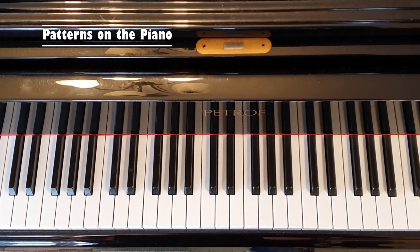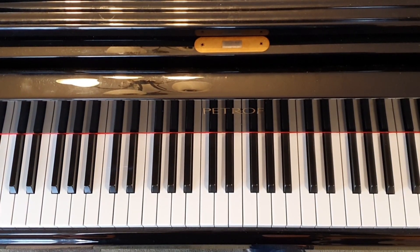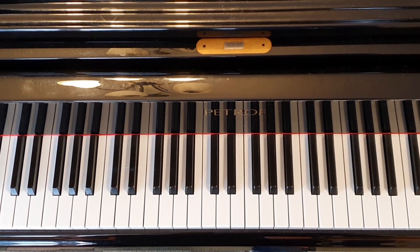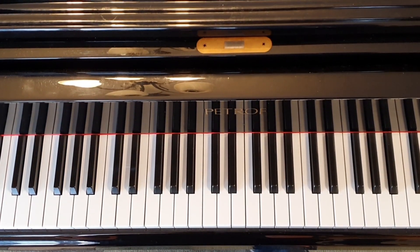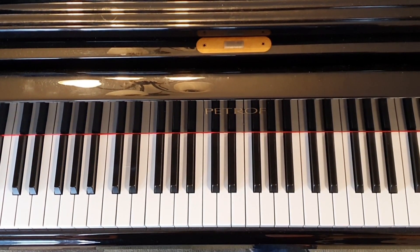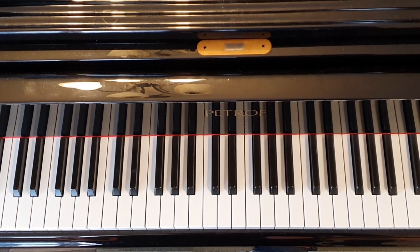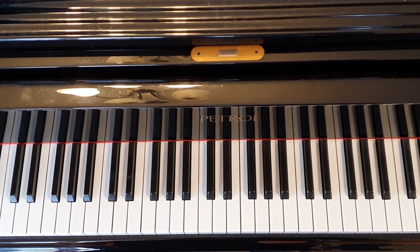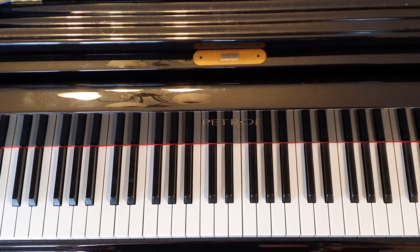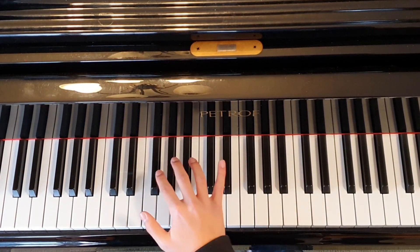Now let's use our ears and eyes to find some patterns on the piano. First, we're going to use our eyes. What colors do you see on the piano? The piano only has two colors: black and white. Take a look at the black notes — notice how they're placed in groups of 2 and groups of 3. You're going down in a pattern of 2, 3, 2, 3.